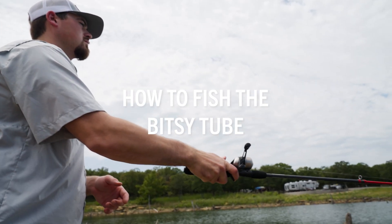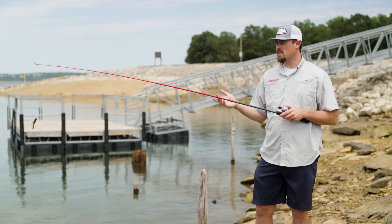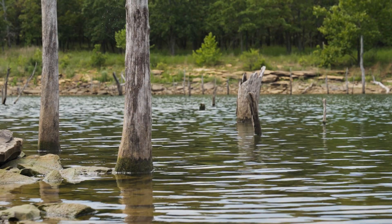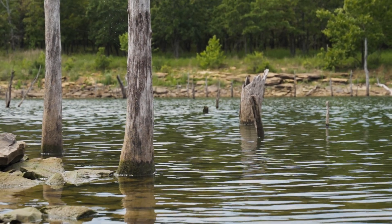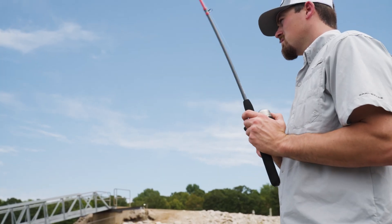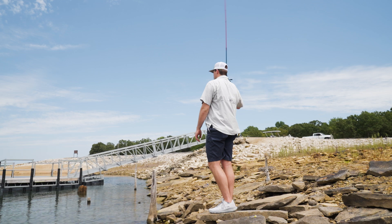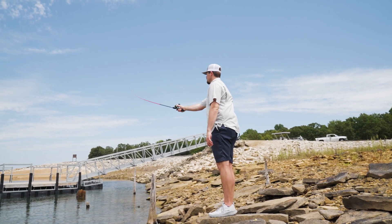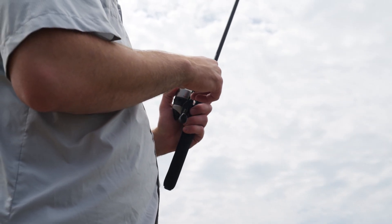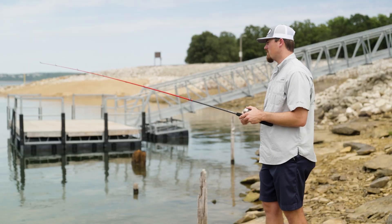Now I'm going to show you how to fish the Bitsy tube on the tour grade Kraken tubehead. I look for shoreline cover like this timber I've got here. Gravel is also a great place to throw a tube — great for catching smallmouth specifically, but it'll also catch largemouth. I cast it out, let it sink to the bottom, then pop the rod a couple of times and reel up the slack. This imitates a crawfish that's trying to escape from a predator.